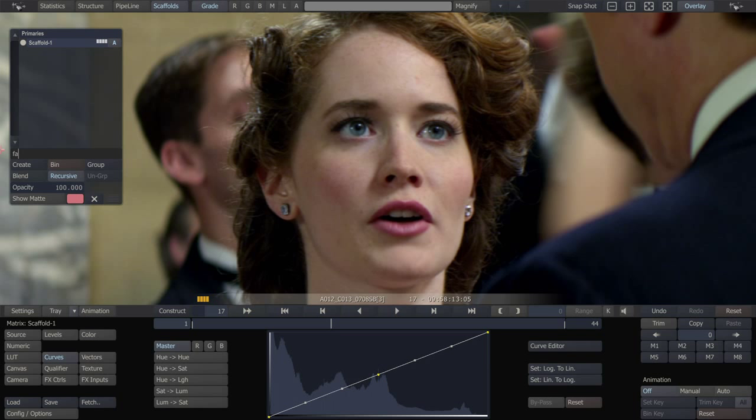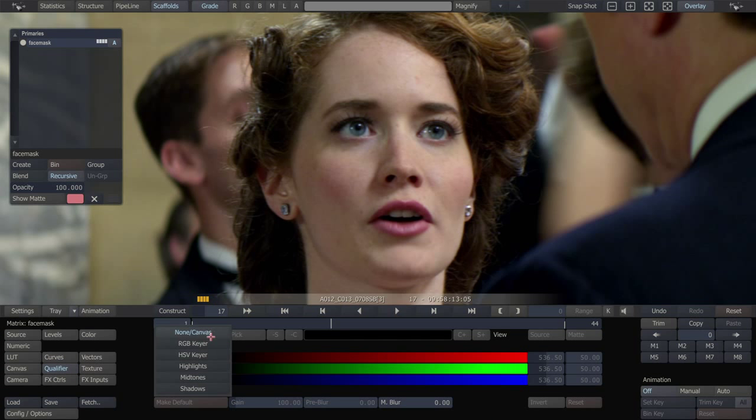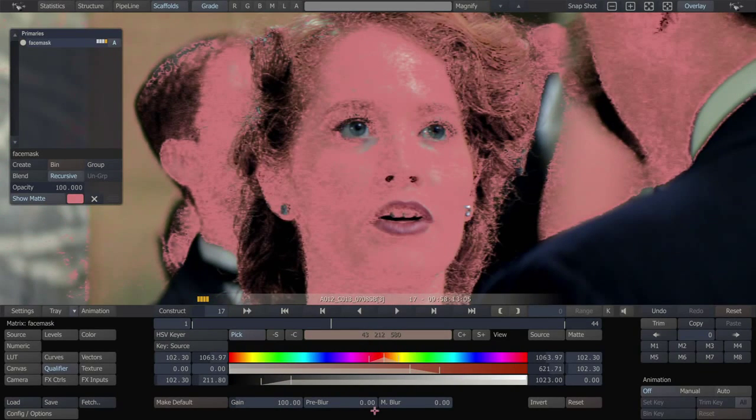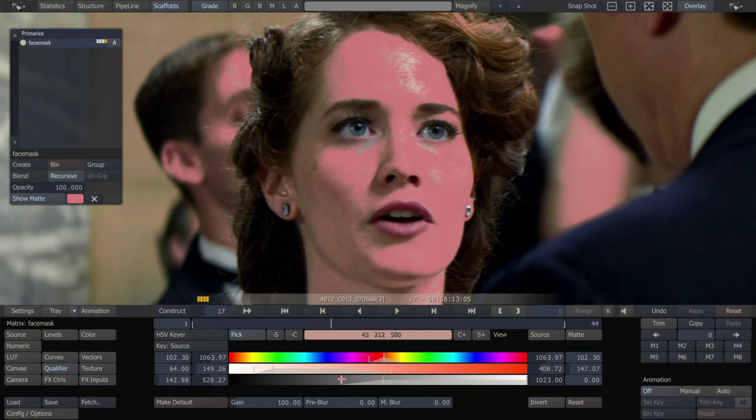I'm going to call this Face Mask. I'm going to pull just a simple key on the skin. I'm going to refine my key. That's really the area that I want. So now I'm going to use some matte blur and make this a nice soft mask.